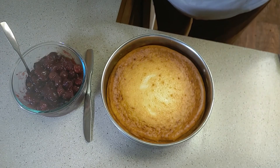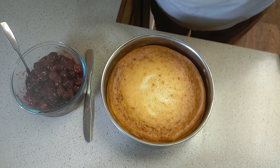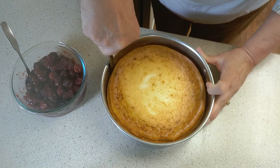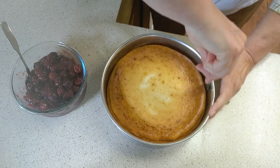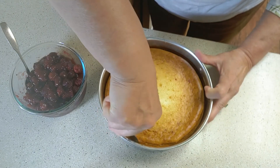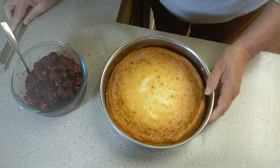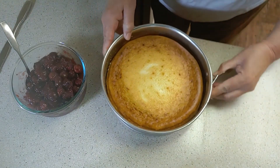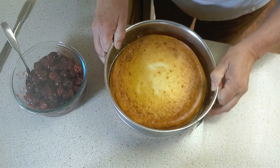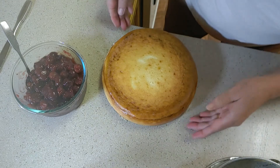My cheesecake has been in the refrigerator overnight. I'm ready to take it out of the springform pan. It has pulled away from the sides mostly, but I'm going to run a knife along the side just to make sure none of it sticks when I take the springform off. Oops — might have been a little mess there. Now let's unfasten the springform. So there we have our cheesecake.